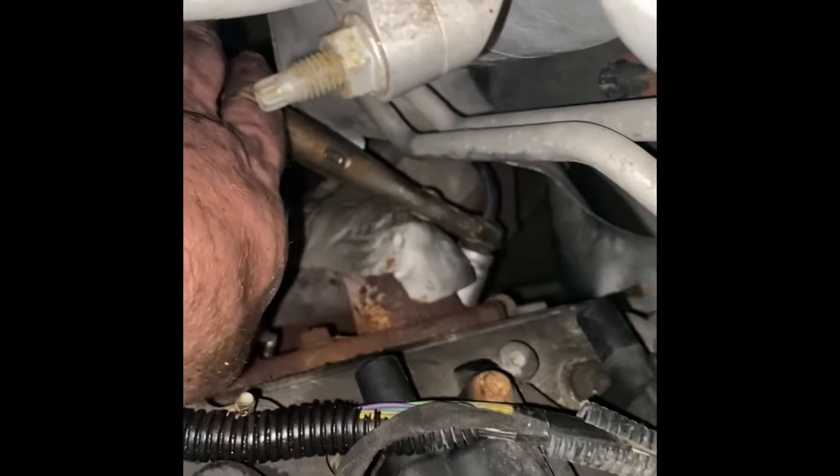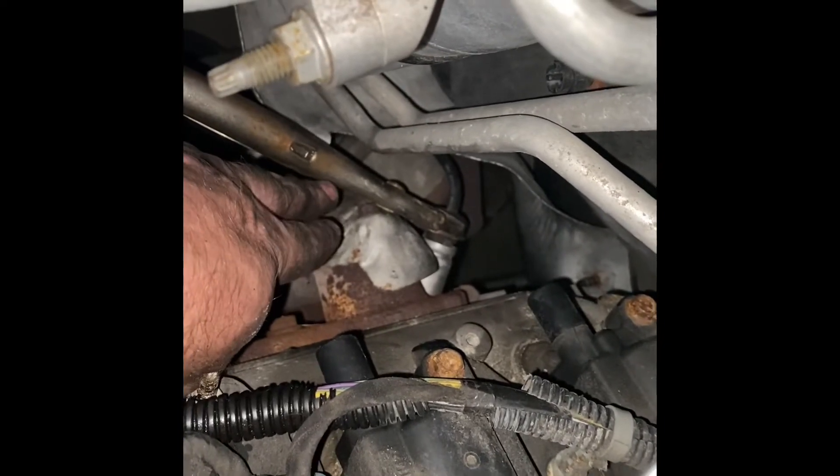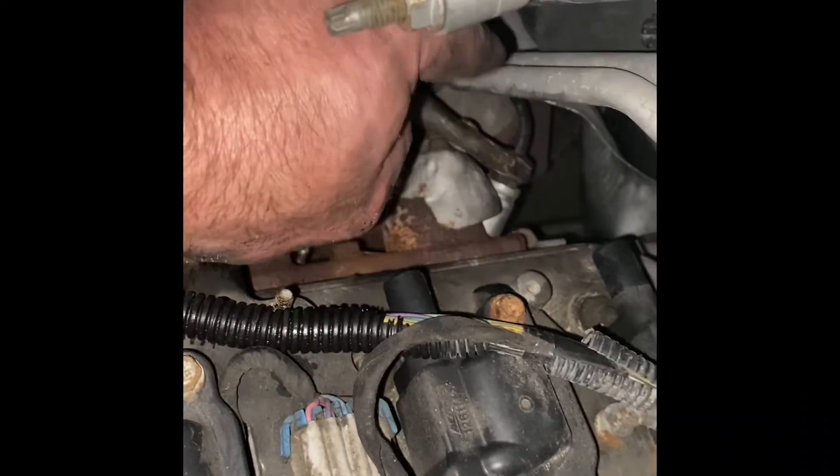What I did was attach the vice grips to the rubber boot, and then I got it leveraged against that bolt stud down here — the one that holds the heat shield to the manifold to the head. I just rest everything there and use that to leverage it out.